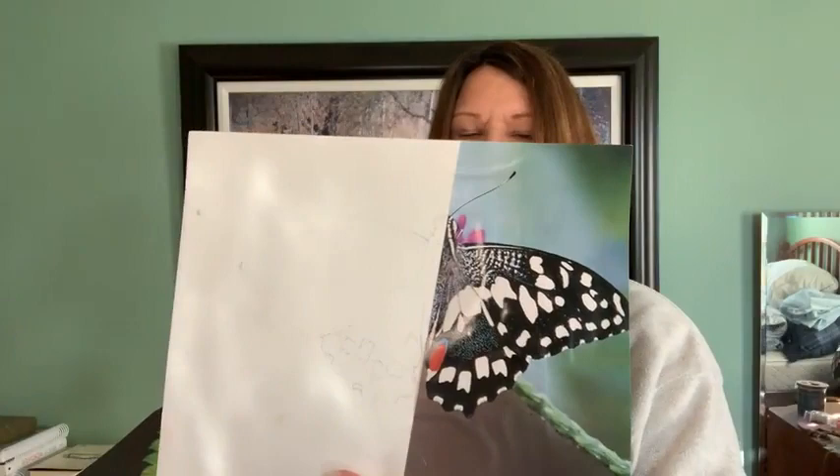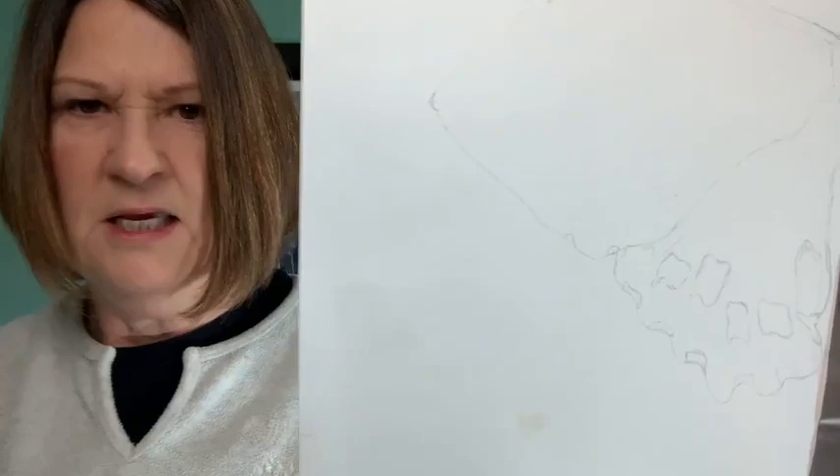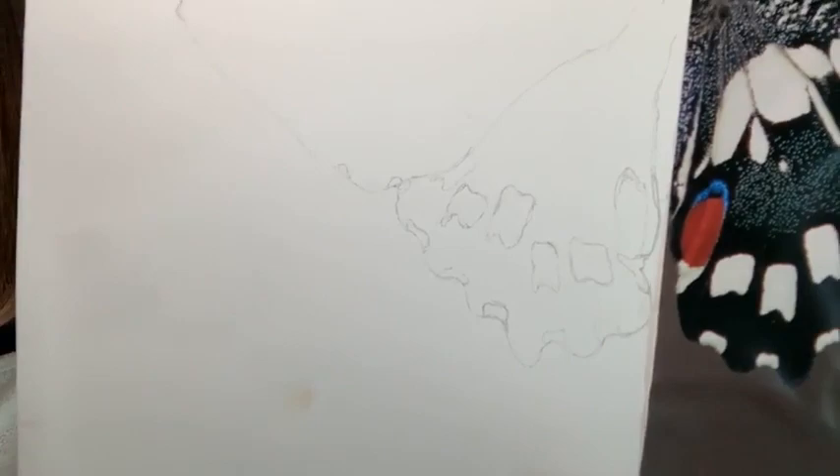I got these pictures from a calendar. Calendars are great for using as art project ideas. This was something from National Wildlife. You're going to need a piece of paper large enough for the whole picture, and you're going to tape your half butterfly wing picture to it. I'm going to go up very close to the camera so you can see.